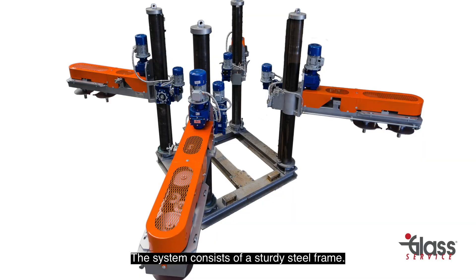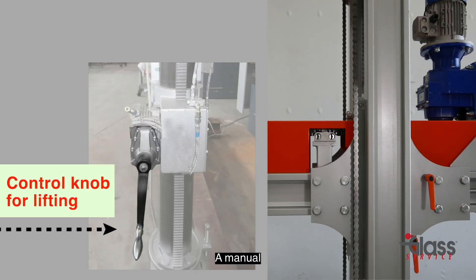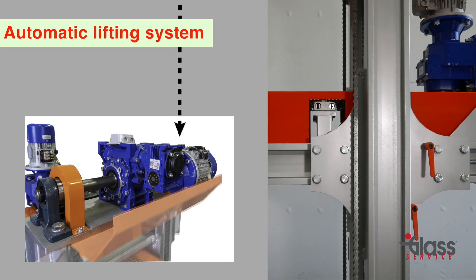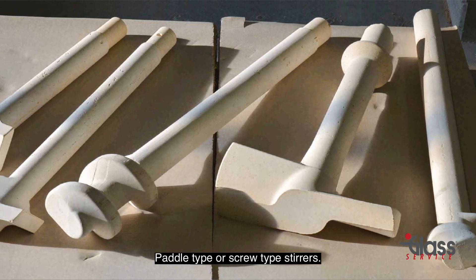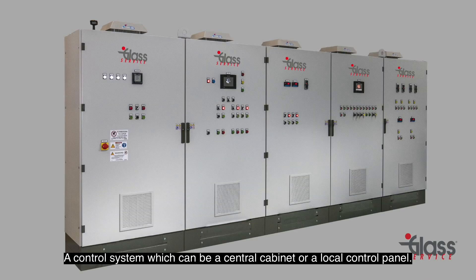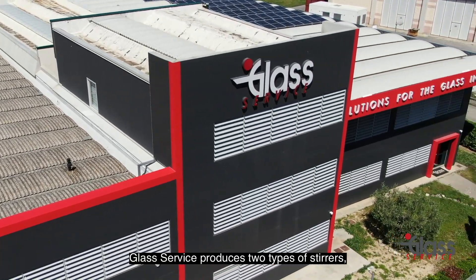The system consists of a sturdy steel frame, a manual or automatic lifting system to remove the stirring unit, paddle type or screw type stirrers, and a control system which can be a central cabinet or a local control panel.